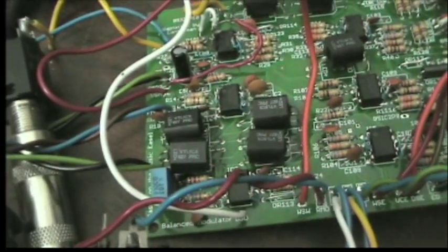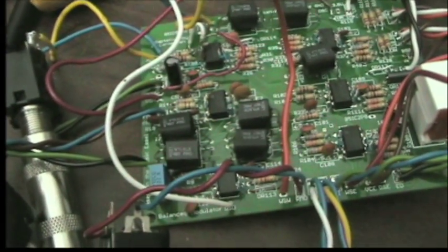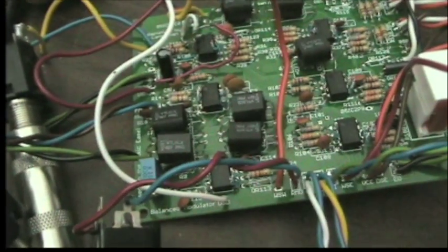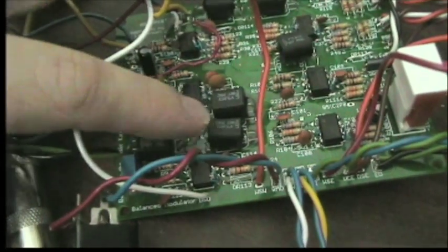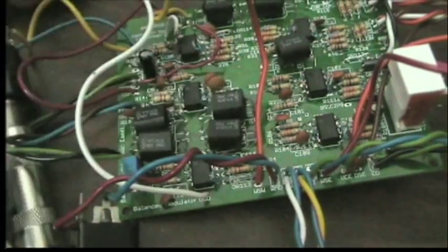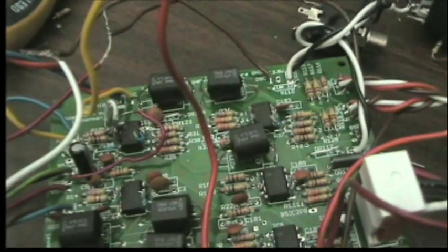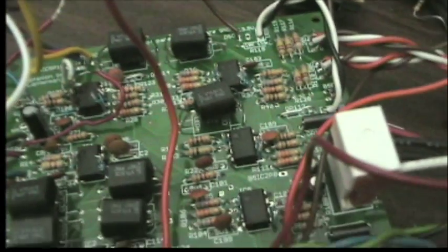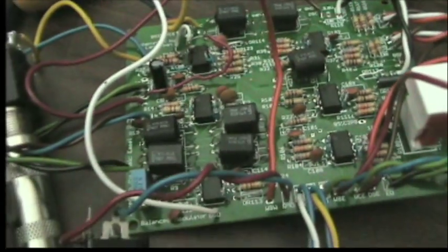The ring mod circuit actually consists of four vactrols — I've never seen anything else like it. It takes the input signal, inverts it, so it has the original and inverted signal which it crossfades, basically mixing between those using two vactrols. There's a second pair of vactrols used in a feedback loop to linearize the response. It's a unique circuit. There's also a built-in crossfader that uses another couple of vactrols, and an external secondary VCA that uses another vactrol.